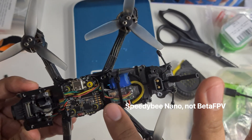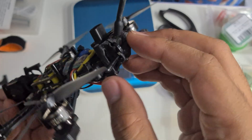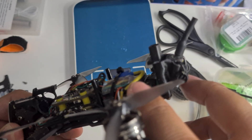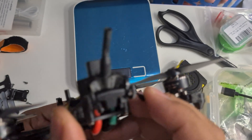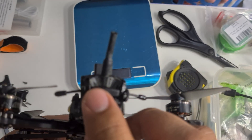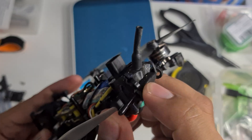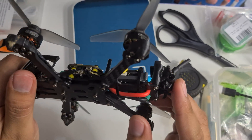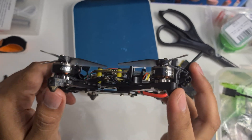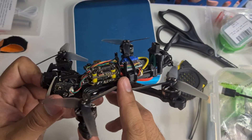For the receiver I'm using a BetaFPV receiver. The antenna runs along the bottom and goes down — you can see it at the back. I need to bend it a little bit so it won't hit the propeller. I secured it with a zip tie so it won't move around during flight. The frame also includes motor wire guards — arm guards — which I like.